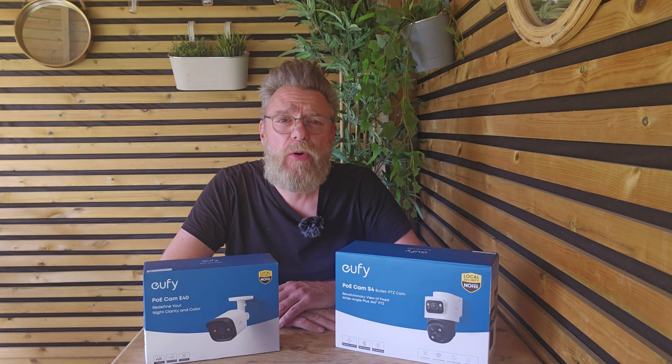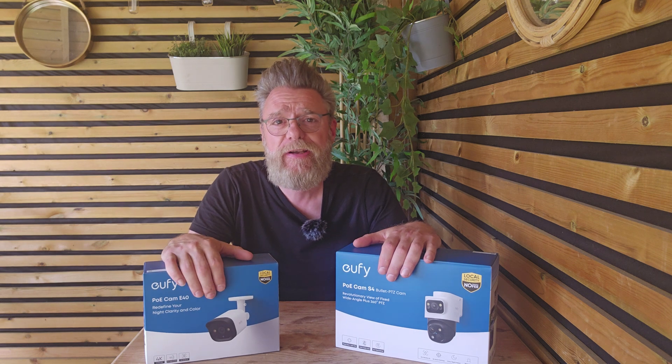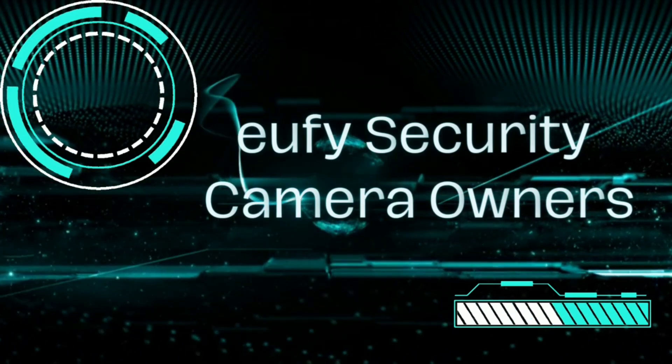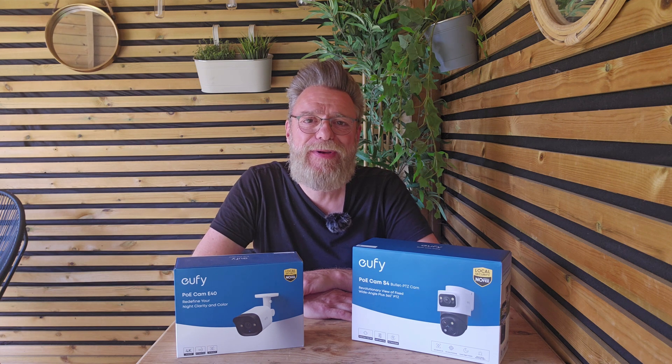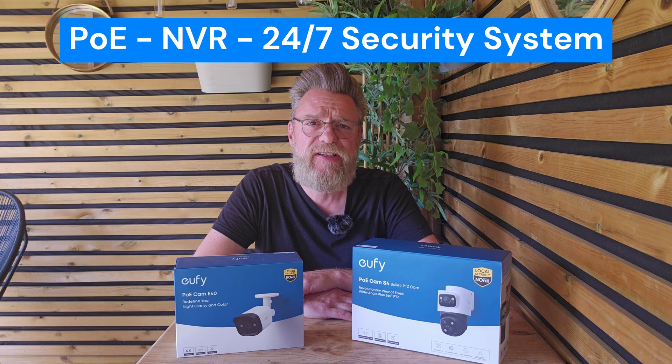Eufy have finally entered the PoE NVR market. Let's find out what it is, what it does, and does it live up to the hype? Hey Eufy fans, it's me Paul, admin of the world's largest Eufy dedicated Facebook group, Eufy Security Camera Owners. Today we're going to be looking at Eufy's new release, the PoE NVR security system.